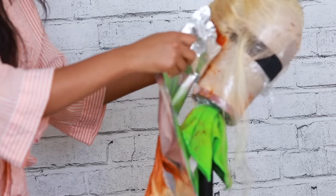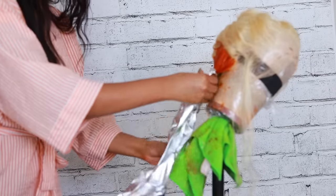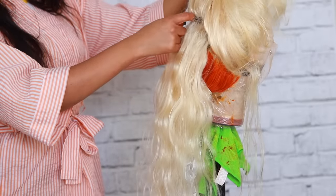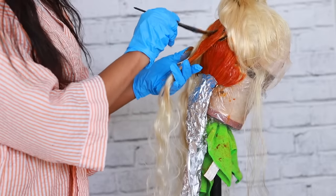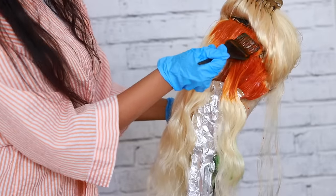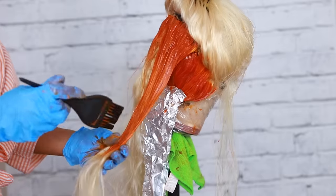Now I'm going to apply some aluminum foil. I just want to get that hair out of the way and protect it from the other layer of hair I have to color. I don't want the hair touching each other because, as I mentioned, we're leaving the tips blonde — we're going to apply another color afterwards. So I'm basically repeating the same steps, starting from the roots and taking it down but not all the way to the very tip.